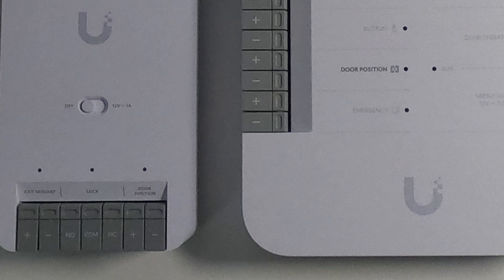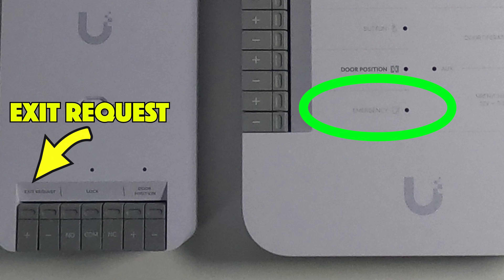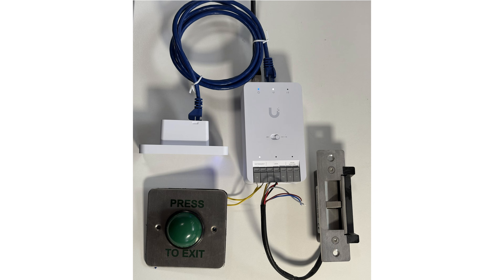You'll notice on the Door Hub Mini that the emergency exit connection is missing; however, you can use the exit request to make the door open in that scenario. So now we're moving on to setting up and testing it.